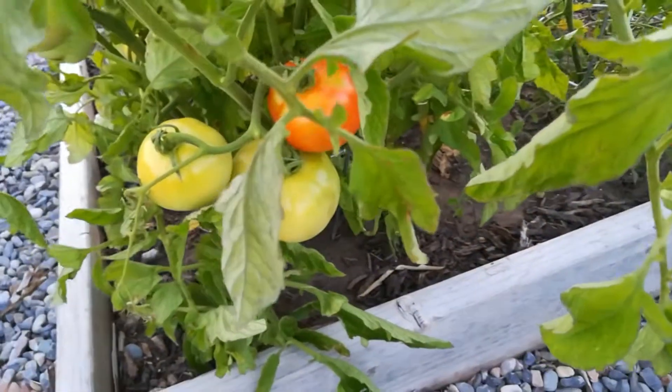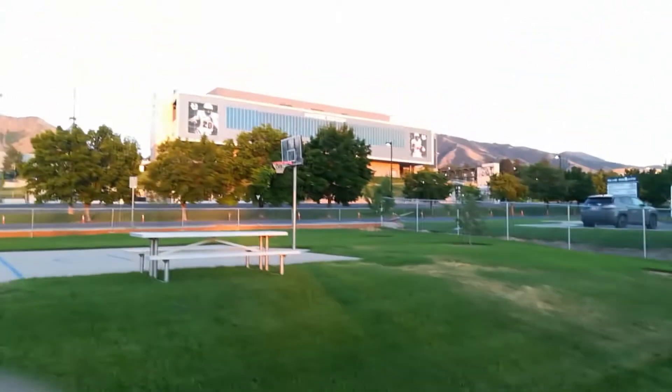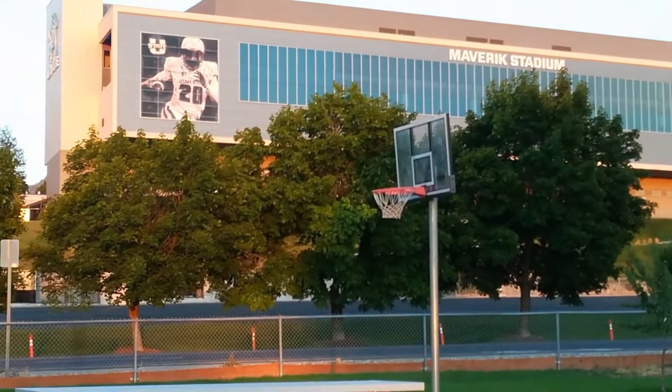Have a look here — this is our beautiful place. That's Utah State University football ground just across the road. And this is how you harvest garlic. Thank you very much, bye bye.